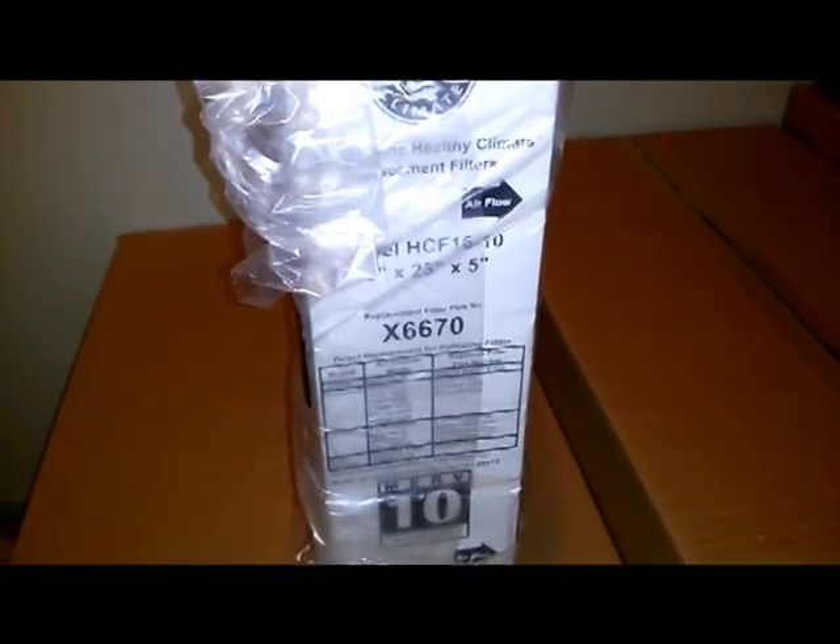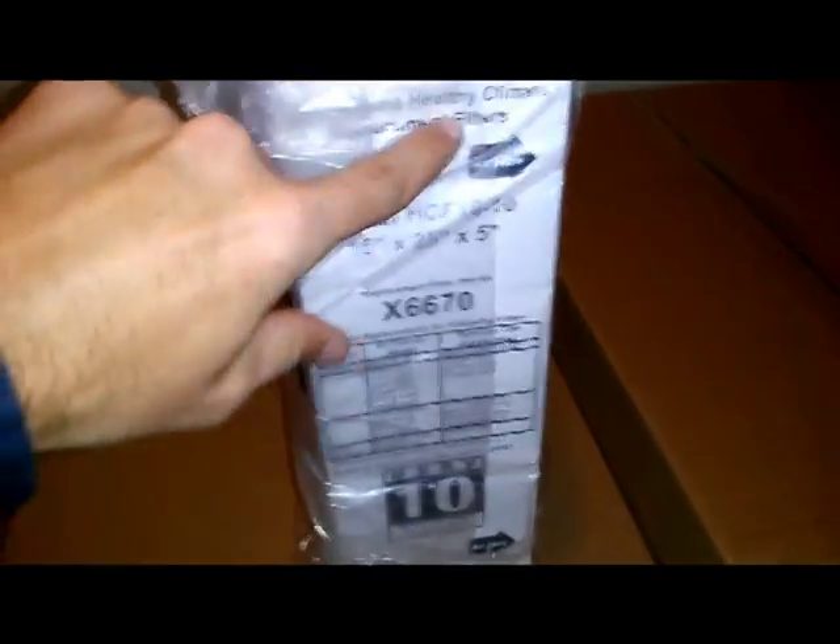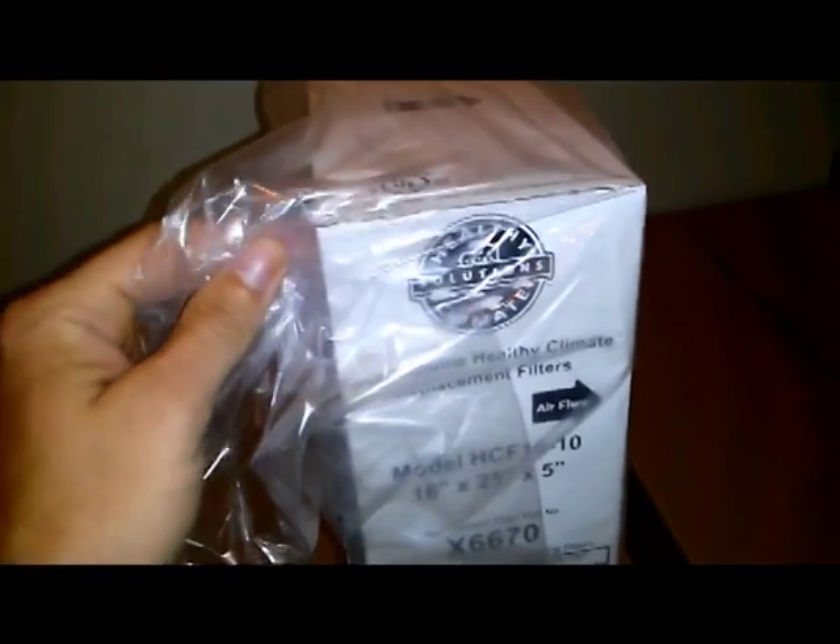Here we have the Lennox Healthy Climate filter X6670, 16 by 25 by 5 — the Healthy Climate medium filter, MERV 10. As you can see, this is what it comes in; you got all your pleats.